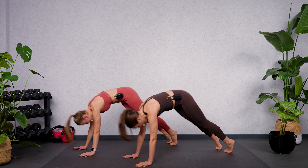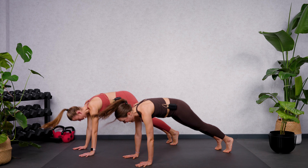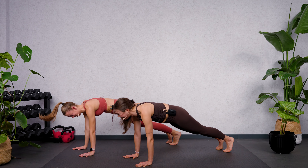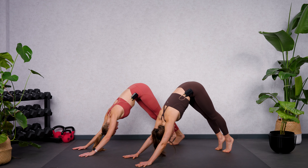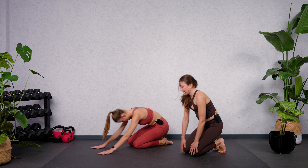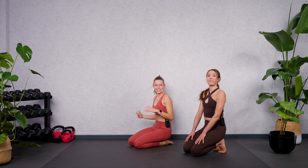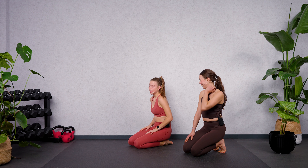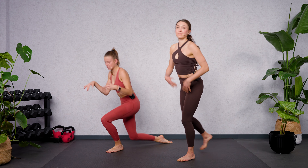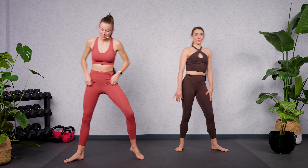In our eight-count drill, just a down dog and a plank. Down dog and plank — feel free to follow whenever you feel ready. Still try to work on the length, and inner strength when you come back into your plank. Let's repeat this for four more — down dog and plank, three to go, down dog and plank, only two more. We're going to feel the fire! Come back on your knees. I think this eight-count drill will be a good one.